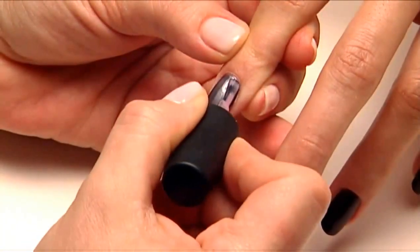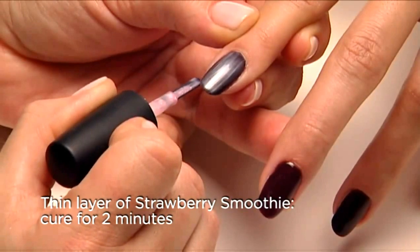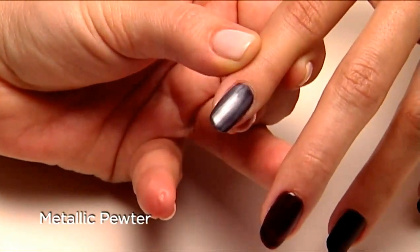Now the magic happens. Apply one thin coat of Strawberry Smoothie over Fedora and the result is metallic pewter.